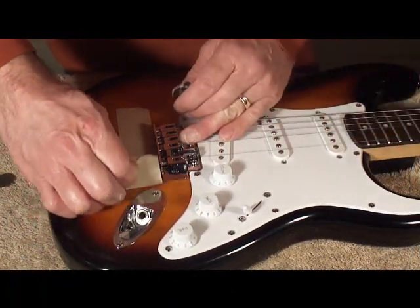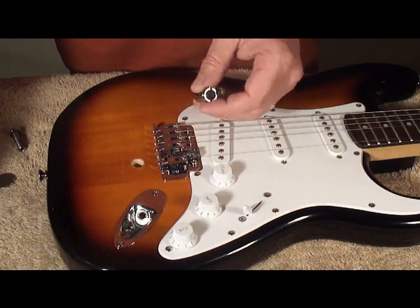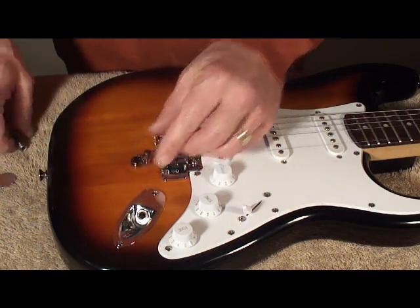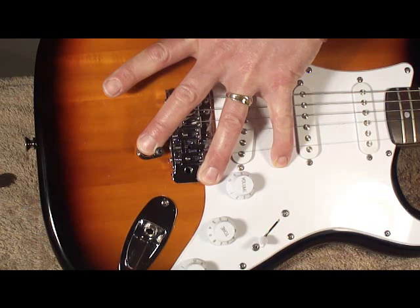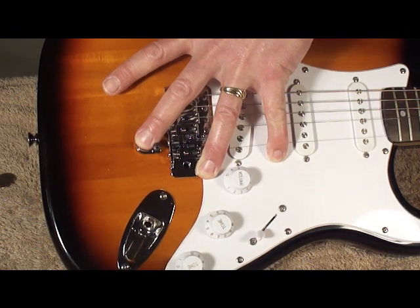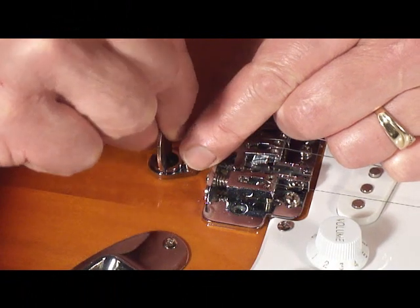Remove the tape from the front of the guitar. Insert the top ferrule and stop washer through the hole. From the rear, insert the rear ferrule. And thread the two halves together.